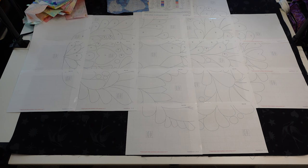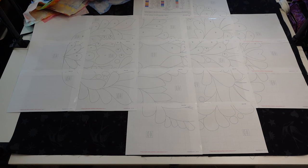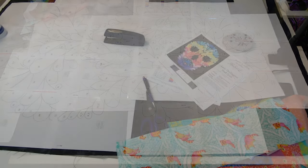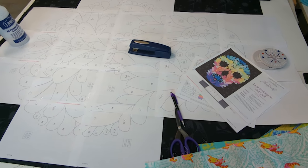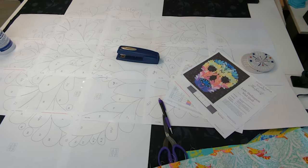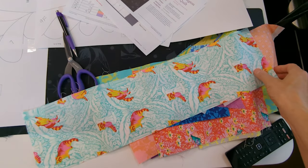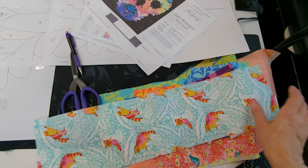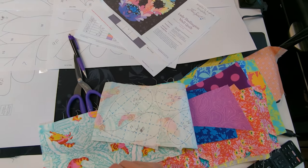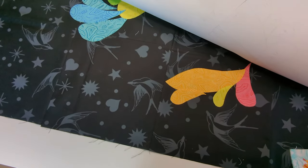I put together the layout pages, taped them together, and now they're laying on top of my black background so I know where all the pieces go. This is how I've got myself set up to put together this applique. I've got my pile of all my templates fused on and I'm just going alphabetically, cutting them out and laying them underneath here — slowly placing pieces down.